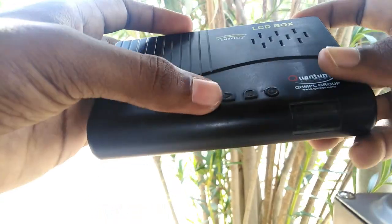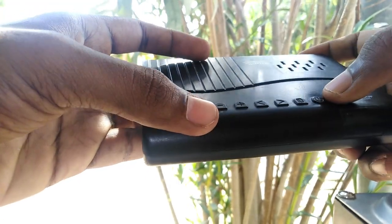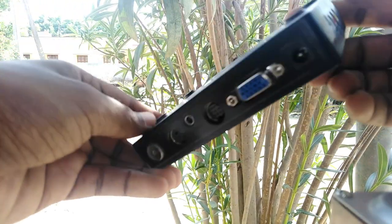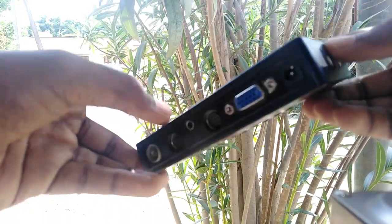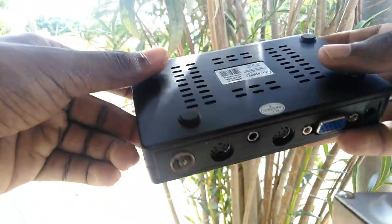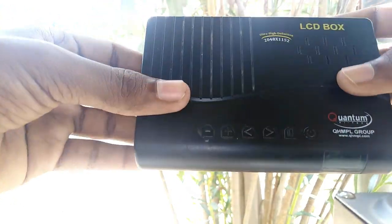There is a power adapter and a remote. You can connect it to the setbox or to the output. There is also a user manual, and there is a computer cable. That's it.